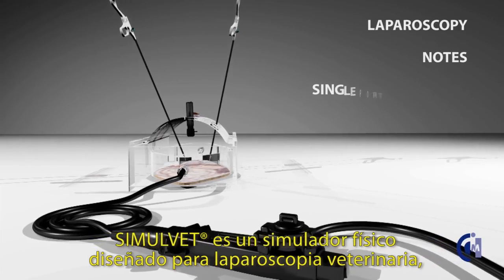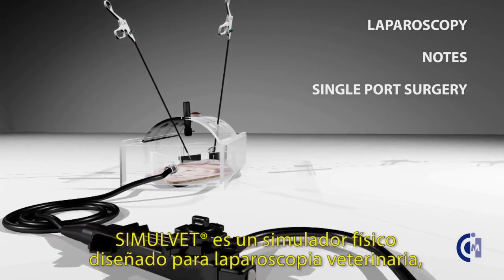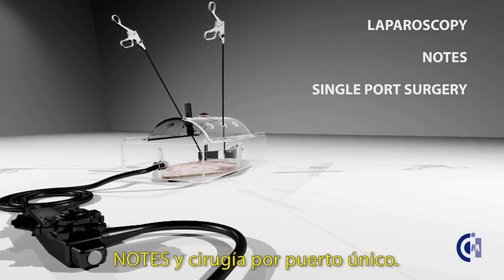The SimulVet is a physical simulator designed for veterinary laparoscopy, notes, and single-port surgery.